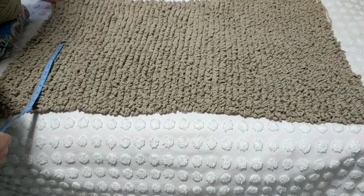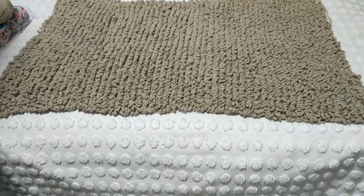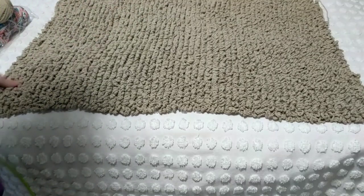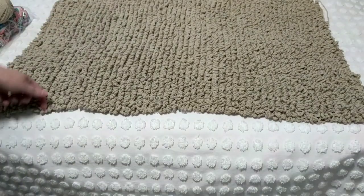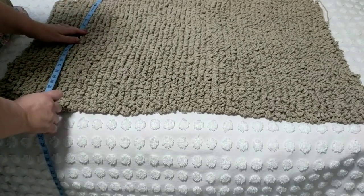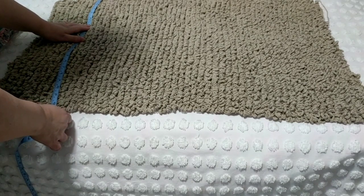So I cast on — I did the chainless foundation chain, the double crochet method, and I will show that to you as well. I think I crocheted the foundation about 70 double crochets, going back and forth. And that is approximately, when you measure it, 59 inches — sorry, 23 inches, which is about 58–59 centimeters if you do 70 double crochets.